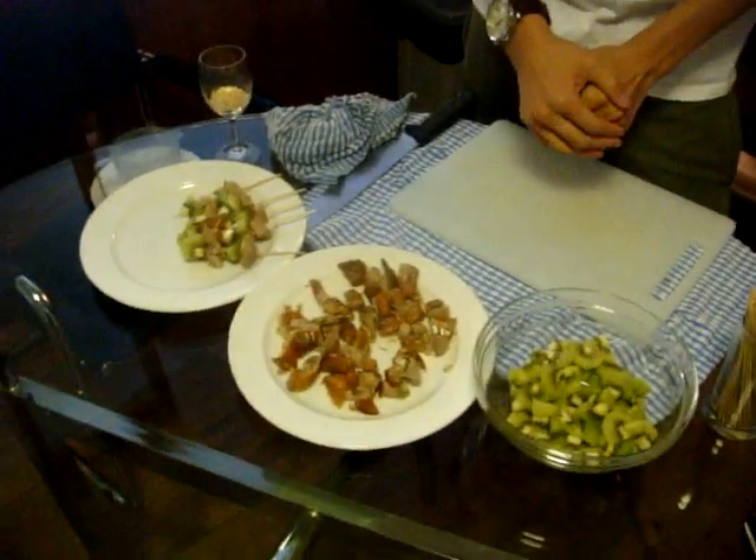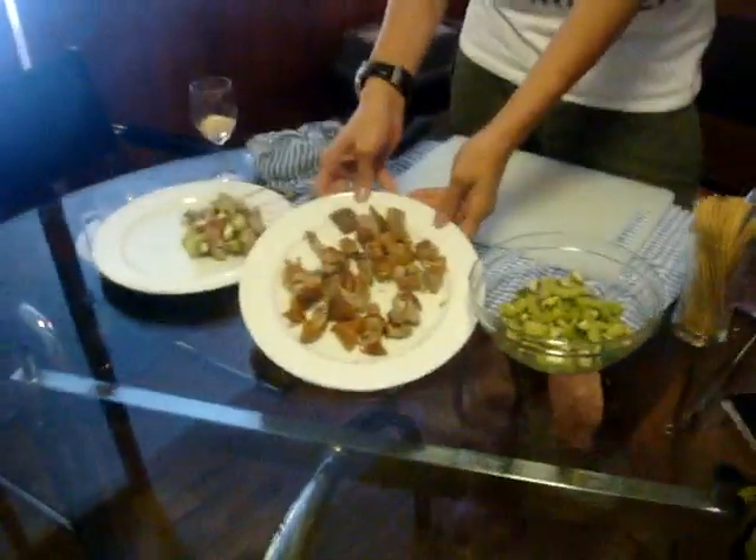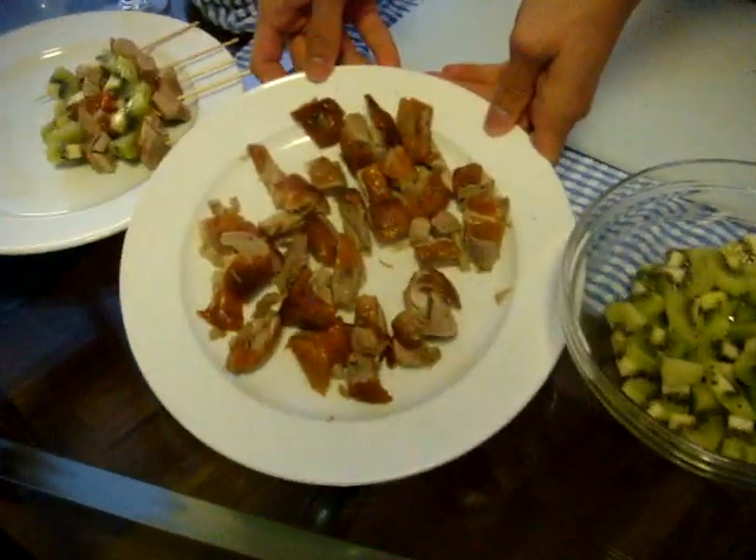Hello everybody! Today I'm going to teach you how to make an appetizer. It's called the golden duck skewer. It's very simple. You just need a golden duck from the golden duck store.